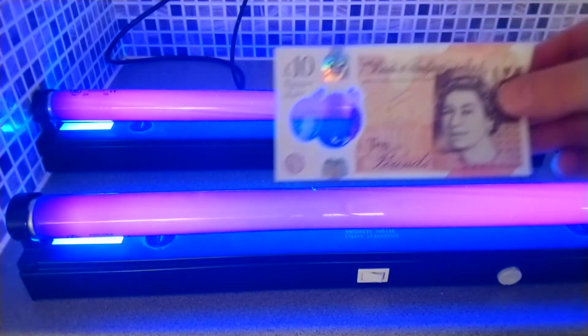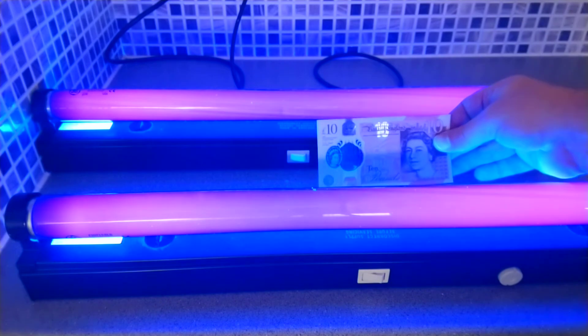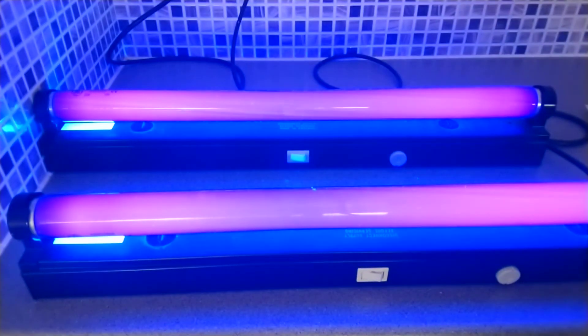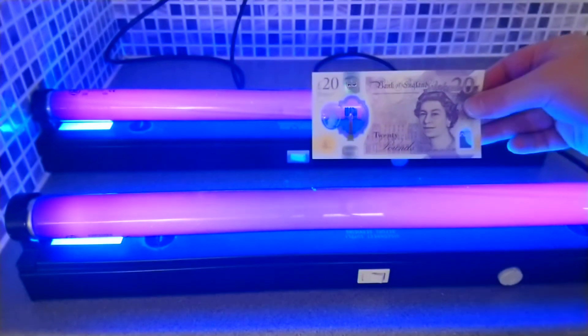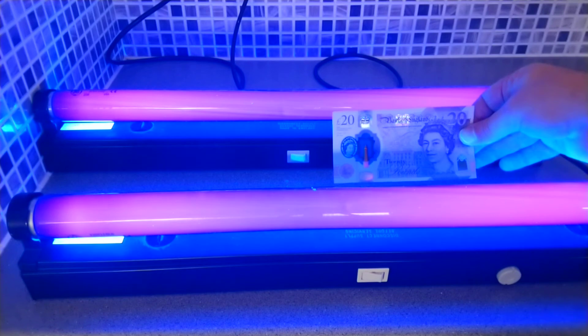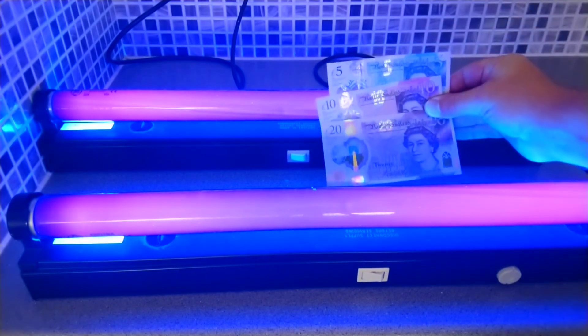This is the 10 pound polymer note, and again when I put it behind the black light you'll see the '10' showing. Finally the 20 pound note, and again as I go behind the black light you'll see the '20' showing. There they all are together.